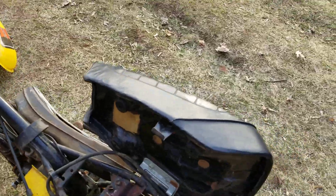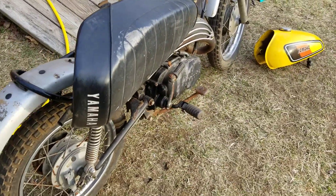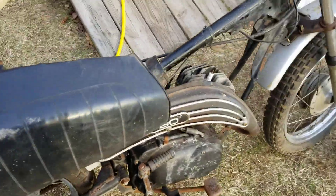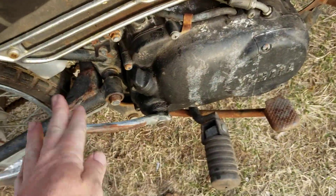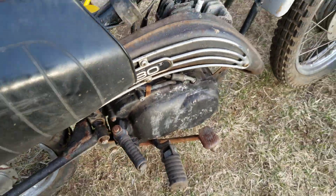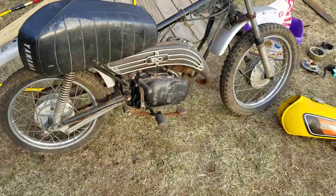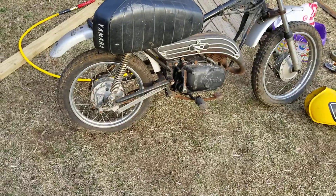The throttle cable works and everything works there. So the motor does turn over — it's not seized. I didn't put any oil in it. Feels like it's got some compression. Tonight we're going to zap that head off and go from there. This is the preliminary check.